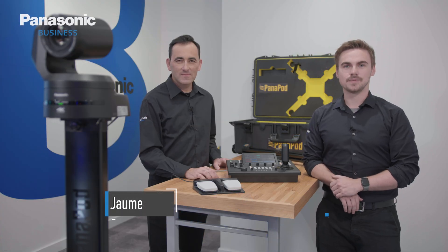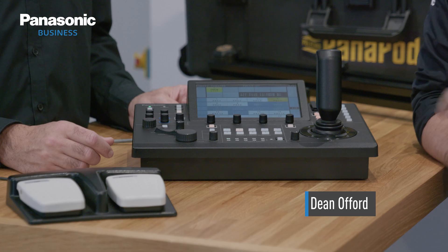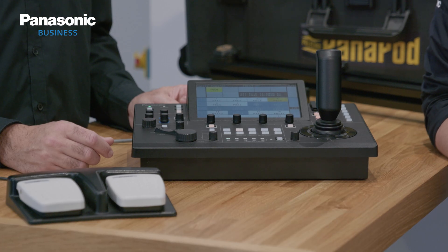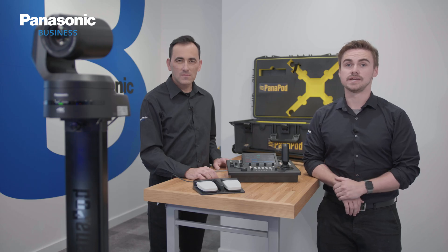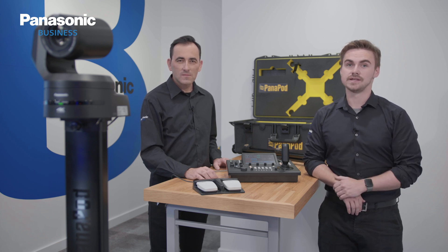In another video, we looked at how to set up the Panapod out of the box, and now we're going to look at how to operate and configure it. There are two main ways to configure the Panapod: either over serial communication or IP communication over a network, meaning that we can now operate completely over a network.